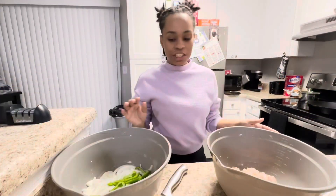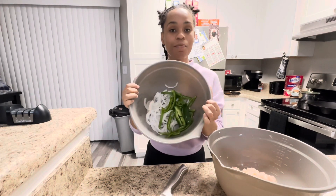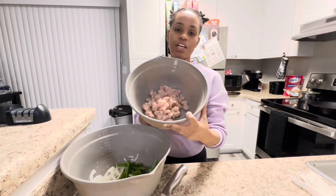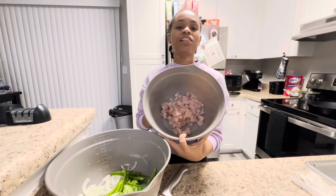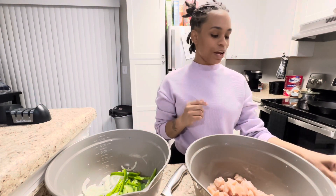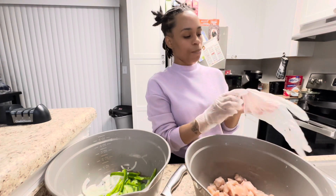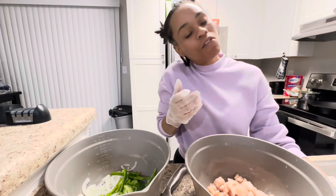I have my green pepper and my onion cut up already — I cut those off camera. I used a small pack of chicken breast and cut that into cubes. Now I'm going to season my chicken breast up and then we're going to get to cooking. I already cut up my broccoli off camera — it's already on the stove, we're steaming it right now.